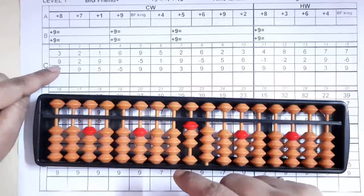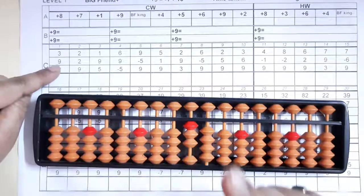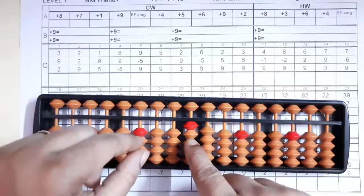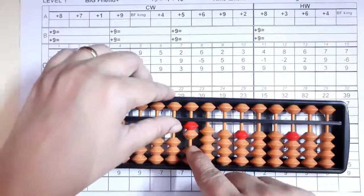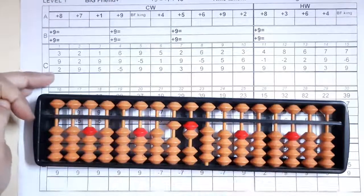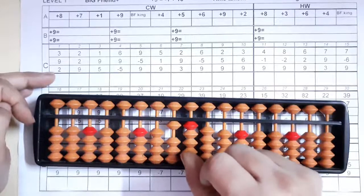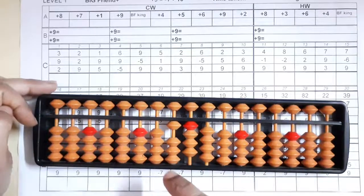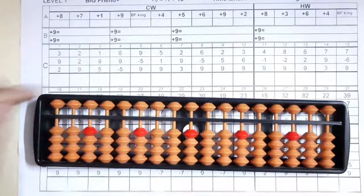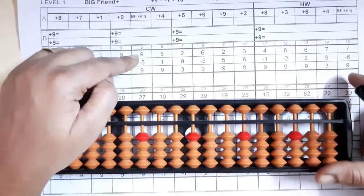Big Friend formula for plus nine is: minus one plus ten. So minus one plus ten with your left thumb. Now plus two — yes, we can add two directly here. The answer you got is fourteen. Short clear and write your answer.